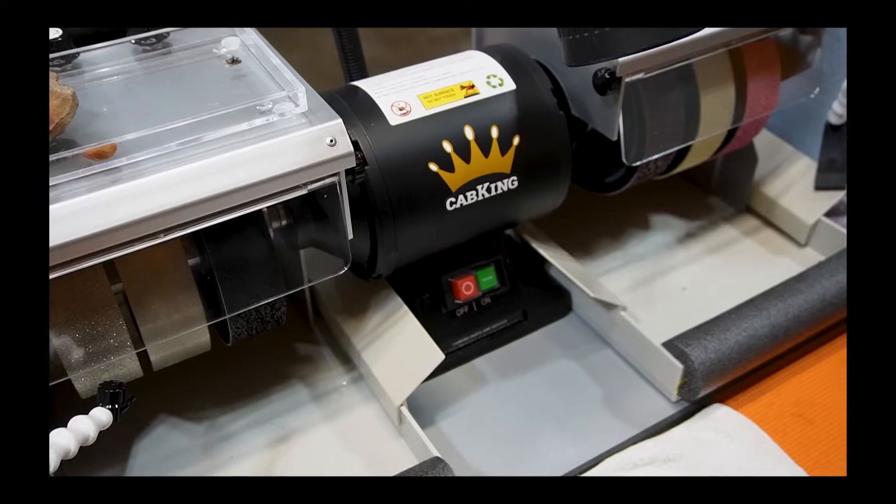I'm going to come over and polish them on my brand new six inch Cab King. This thing is spanking new, hasn't even spun, and it has those premium res wheels on it. I'm really excited to test this bad boy out. But before we get to the polishing part, we need to come over to the six inch high tech diamond saw. Let's start slicing these nodules open.